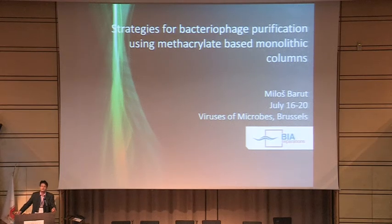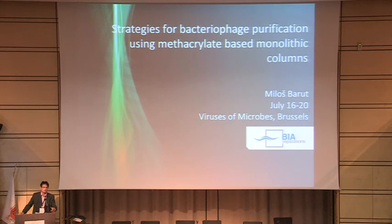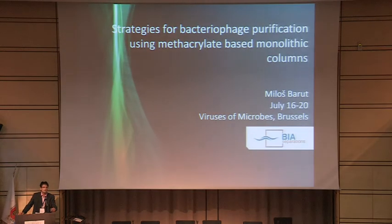Welcome to the last presentation of today's, yet another completely different topic. I come from the company that is developing and producing chromatographic columns, more precisely monolithic columns, which are used for the purification, isolation, and separation of biomolecules. Today I would present you a small part when dealing with bacteriophages, entitled 'Strategies for bacteriophage purification using methacrylate-based monolithic columns.'